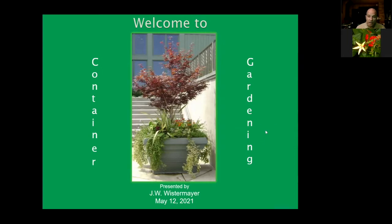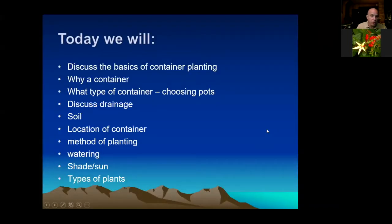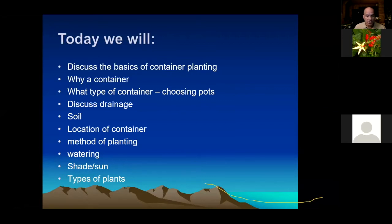So container gardening. Today we're going to cover the basics of container planting: why are you using a container, what type of container, drainage, soil, location of container, method of planting, watering, shade and sun, and types of plants.